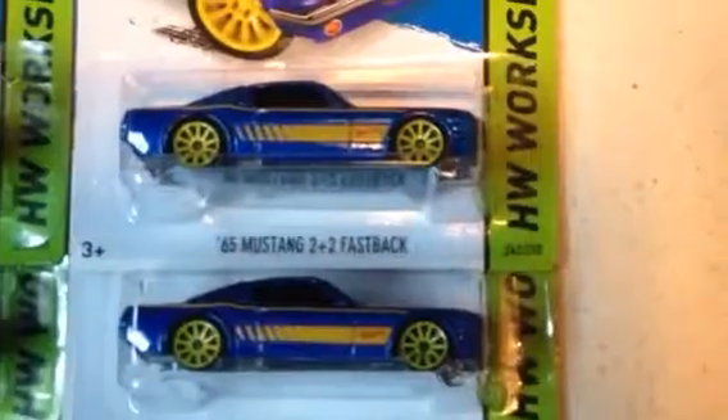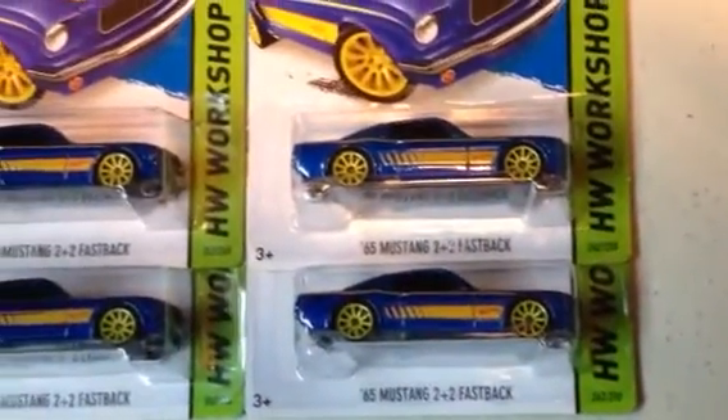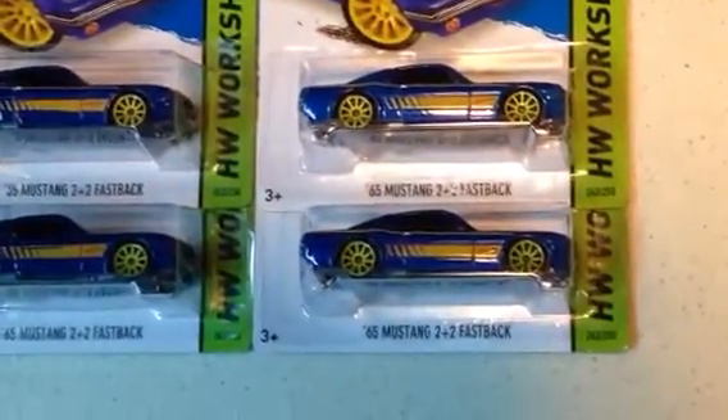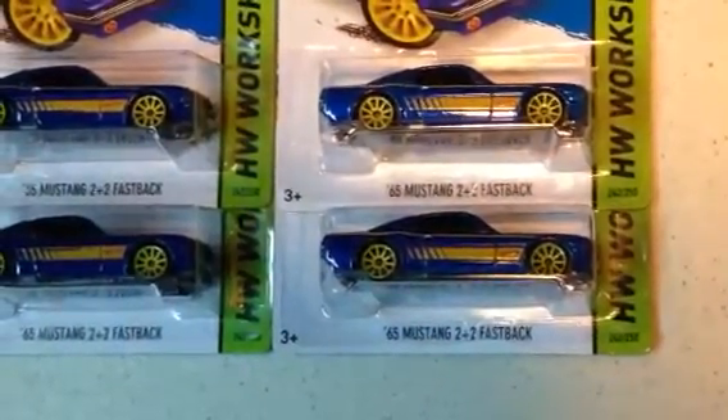The Super is over here. Regular wheels, no TH, and the regular ones are over here. These came out of an M case and an L case. That's enough for now — later.